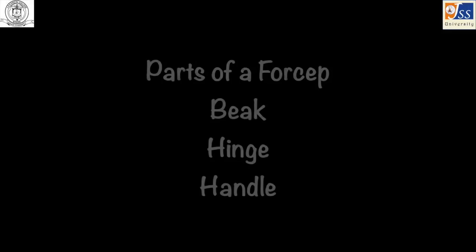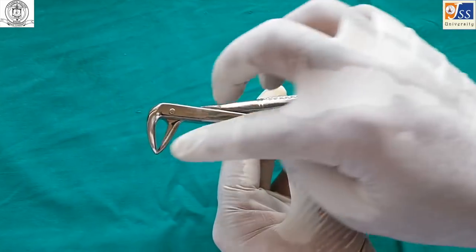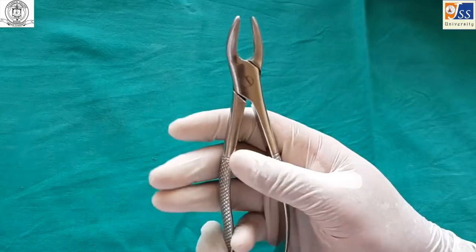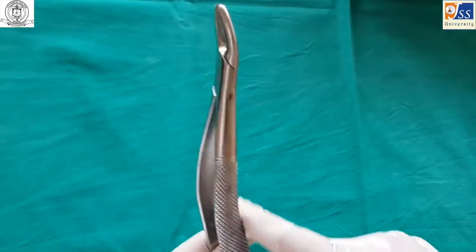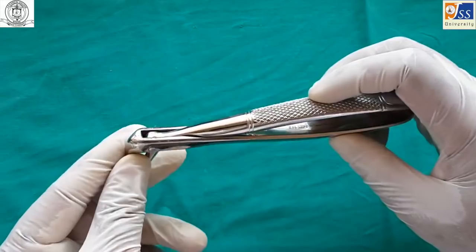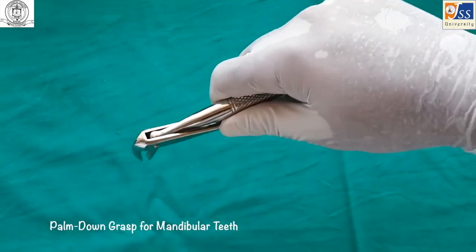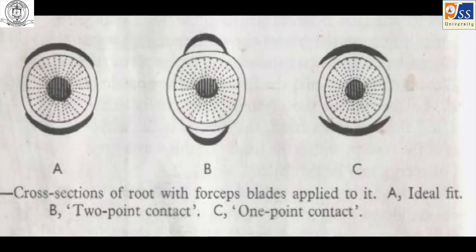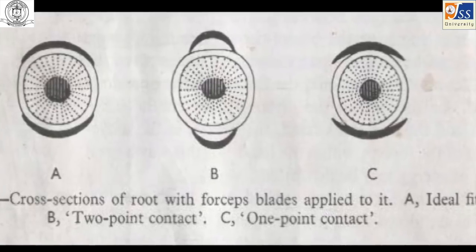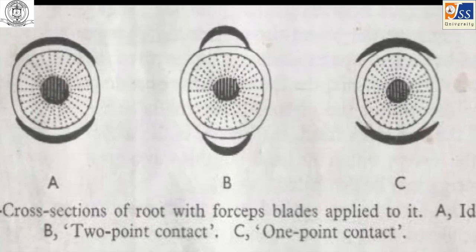An extraction forceps consists of three parts: beak, hinge, and handle. Maxillary forceps are held in a palm-up grasp, and mandibular forceps are held in a palm-down grasp. The forceps should always engage the root of the tooth to be removed, not the crown. They should adapt well to the surface of the root, or at least have a two-point contact between the forceps beak and the root.